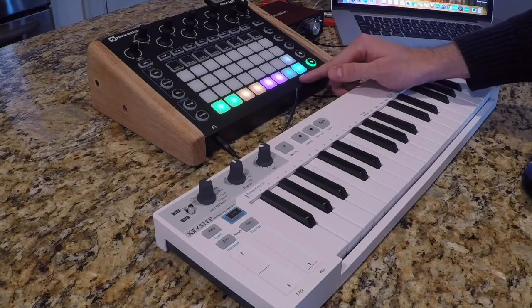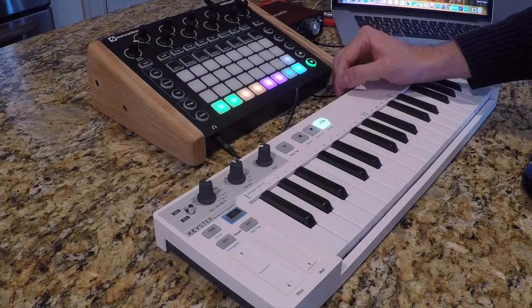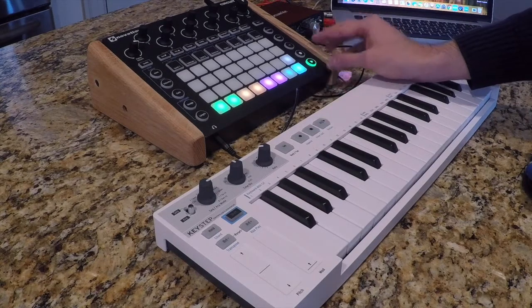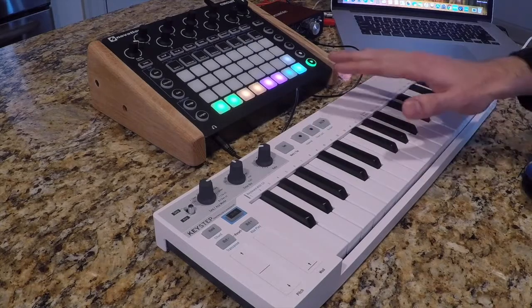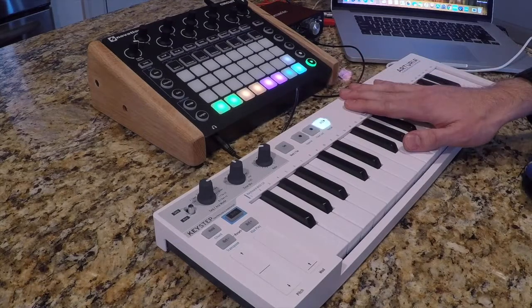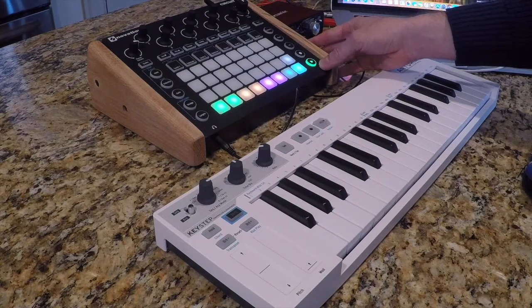I'm going to turn that left light off. The one on the right is clock out, meaning the Novation Circuit's clock is being transmitted — and that you want on, because you want the Arturia Keystep to be operating on the Novation Circuit's clock. I'm going to press the Play button here to confirm the setting.